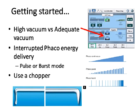Getting started — understand your machine. It's not just about power, it's about hold. It's not just about the highest vacuum the machine can offer, but rather the adequate vacuum you require for the procedure. You'll realize as you play around with the vacuum settings that the default setting of about 400 mmHg in a peristaltic machine is too high. Even 80 to 100 mmHg is more than enough for a medium grade cataract for chopping. Adequate vacuum for good nuclear hold is practically half the battle won.